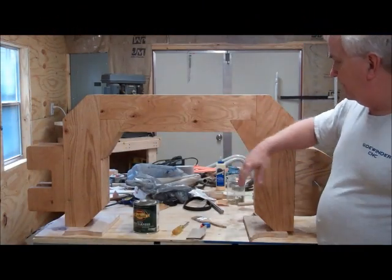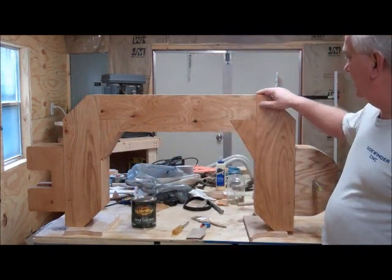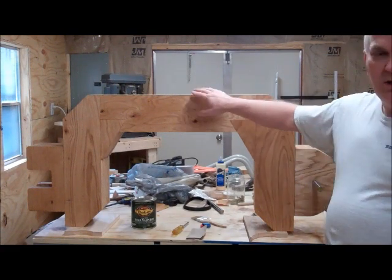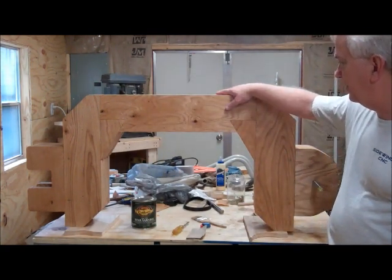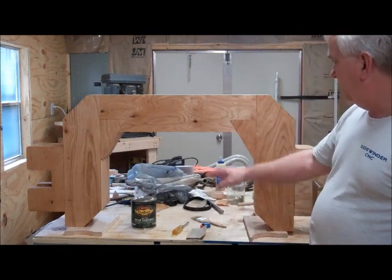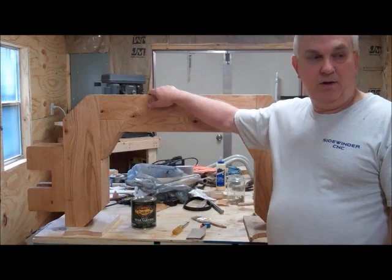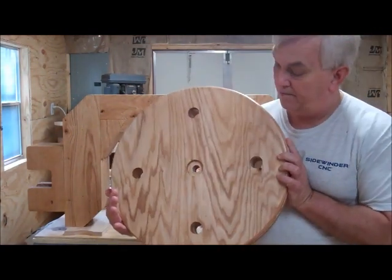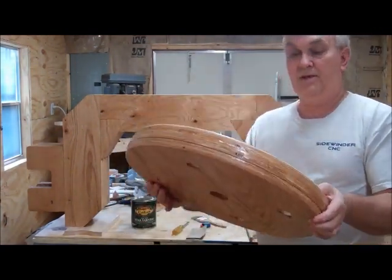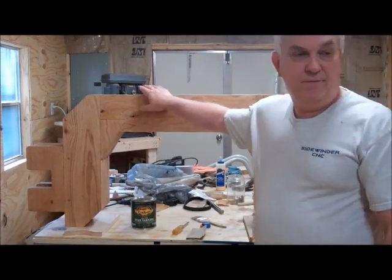I put a coat of spar urethane varnish on here and it's going to seal it up pretty good. I'm going to work a little bit today on cutting the pieces and notching them for the gantry, so I'll be setting this thing off my table saw to get room to do that. Towards the end of the day I'll set this back up and put another coat on it. I've also got the spar varnish on these wheels, so I think that's going to seal them up pretty good.